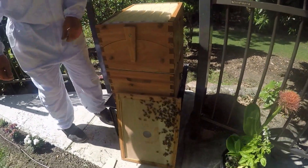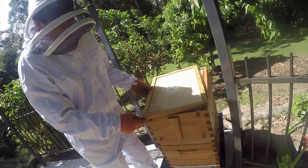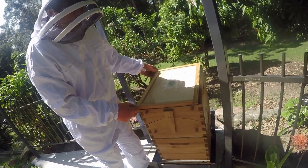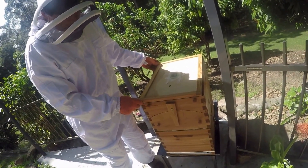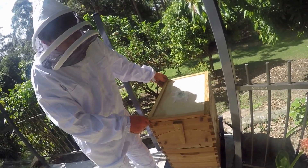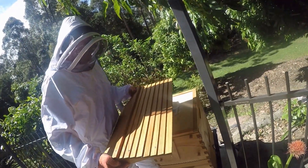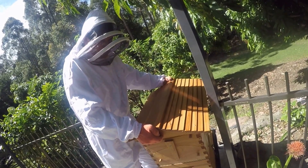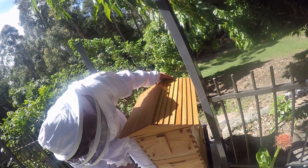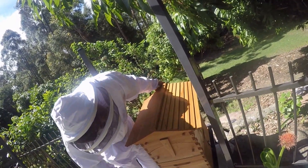And we put this back on. Okay. You can see this. They should be happy now.